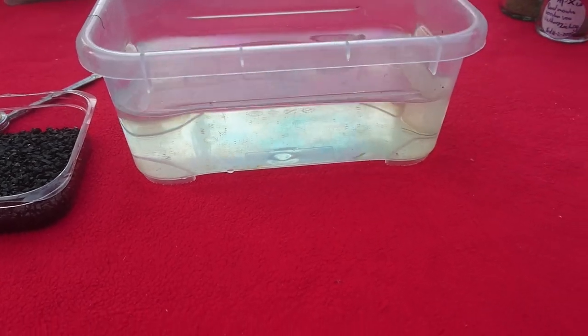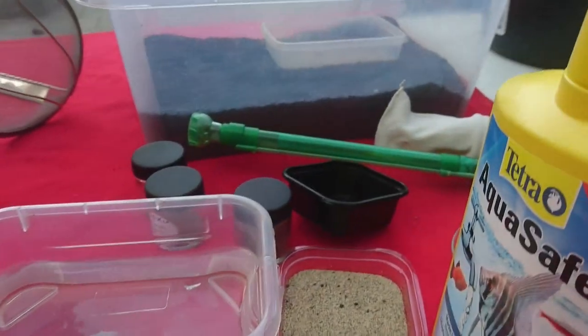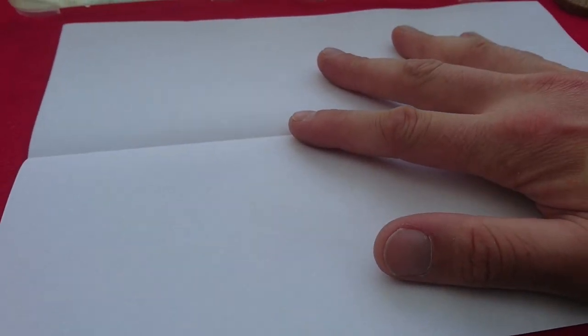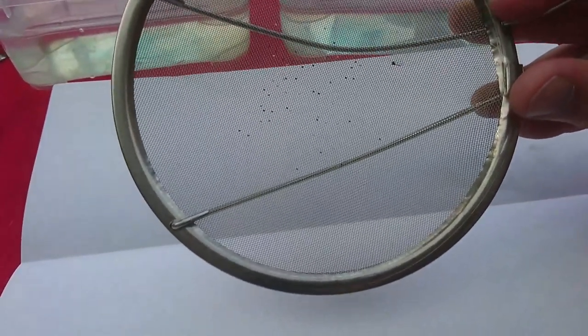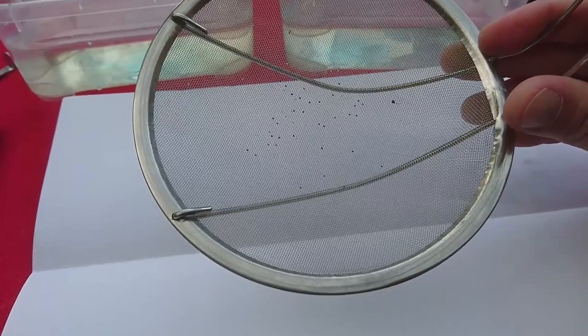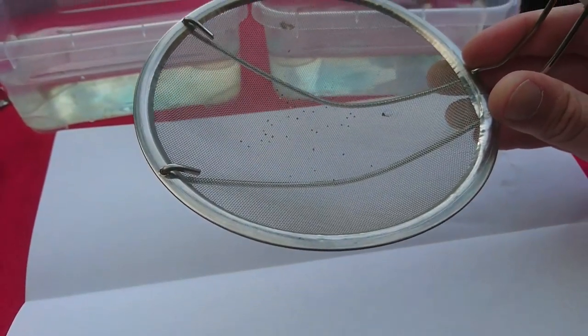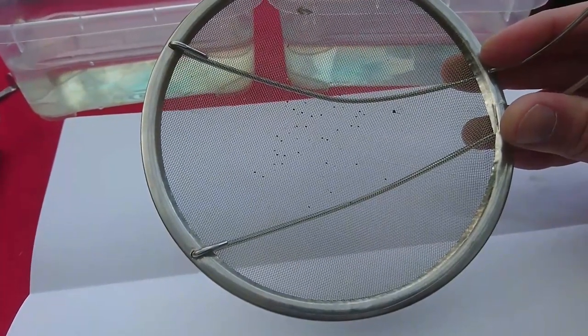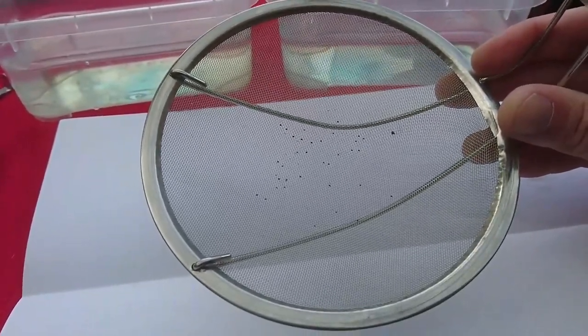Before I set up a tank and get the hatcheries going, I always try to sieve out my substrate first, so there is actually no sand or anything else that will pass through this sieve. This is a small-meshed sieve that I use — it's 0.5 millimeters. I use a 0.5 millimeter sieve and I use gravel that's larger than 0.5 millimeters.